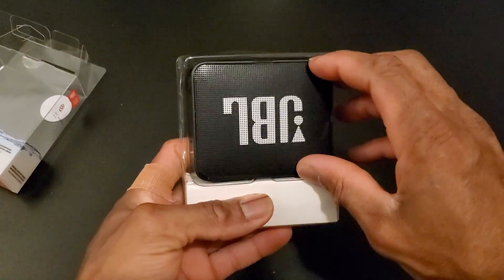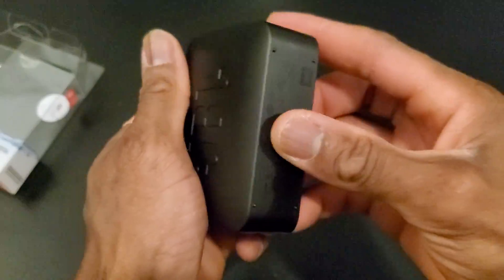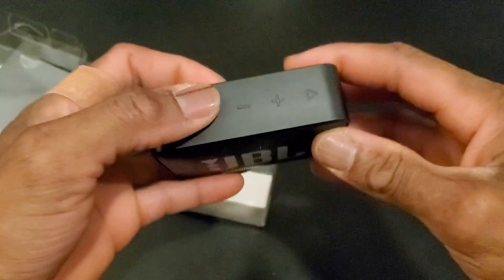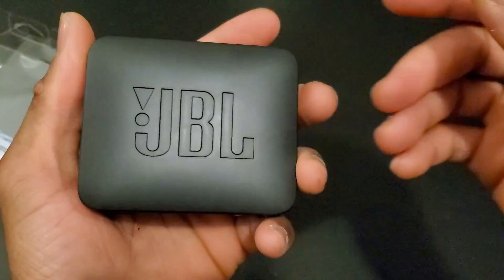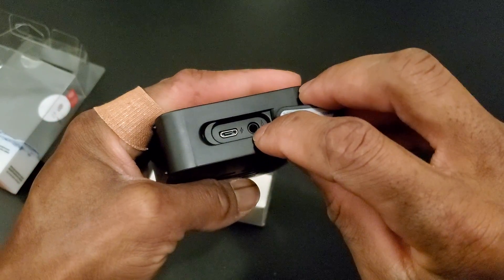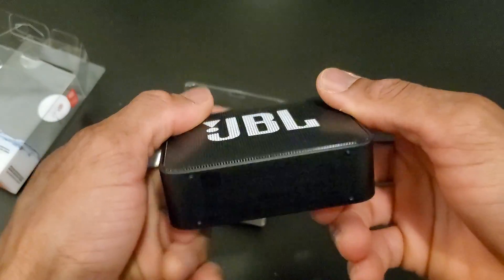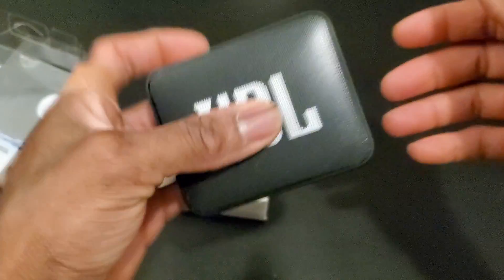So this is the JBL Go 2 itself. It is so portable and feels kind of nice in the hand. The speaker and logo are embedded on the back, and on the top there's a power button, pause and play, minus, and forward buttons. On the right side there's the charging port and the auxiliary jack, so you can connect your phone using an auxiliary cable to this portable tabletop speaker.